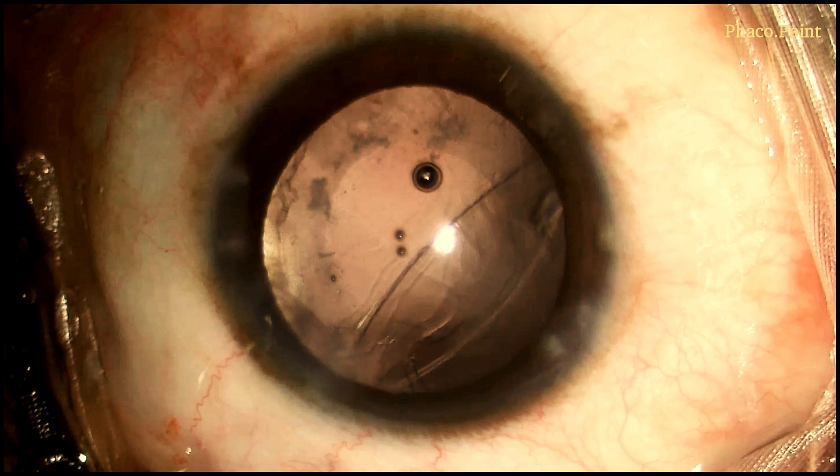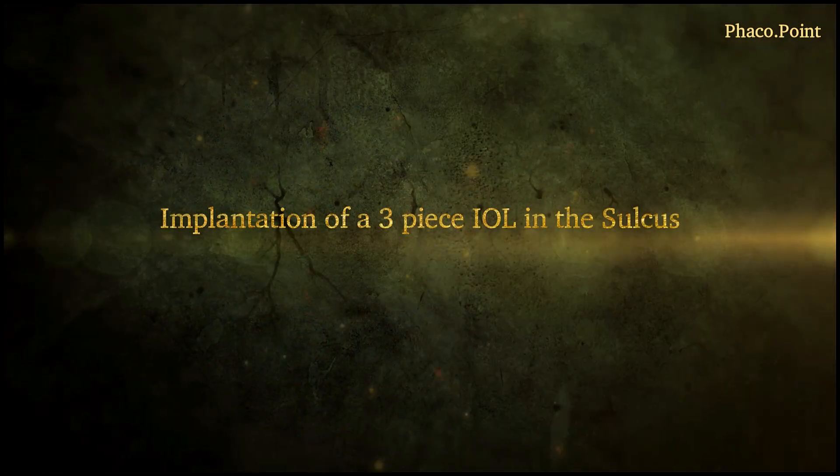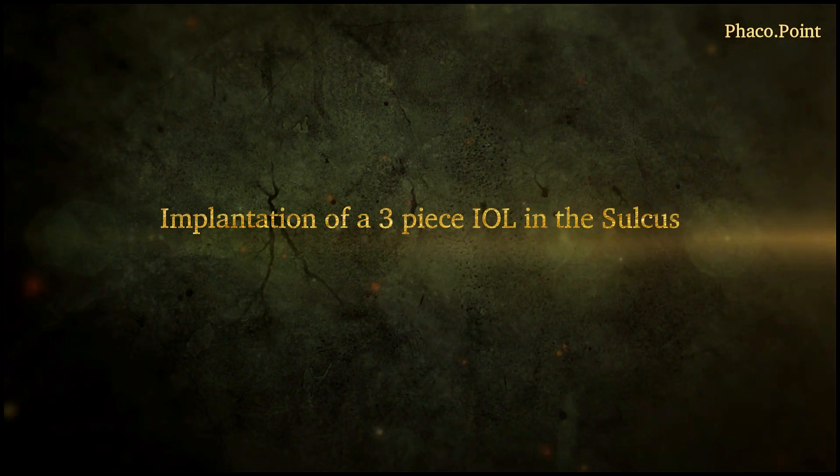You will notice that the tear in the posterior capsule has regained its normal shape. With the anterior chamber now free of vitreous, let's move to the implantation of the 3-piece IOL in the ciliary sulcus.